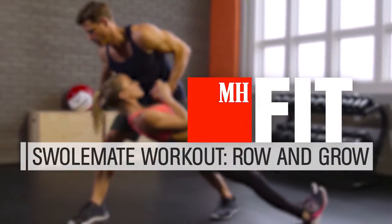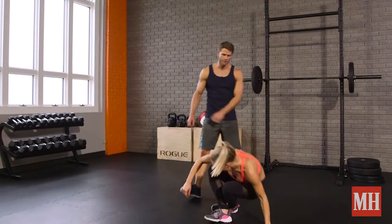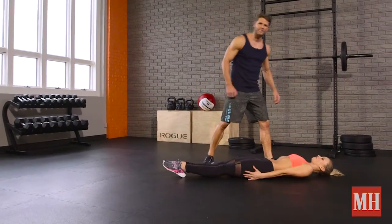I'm Andy Spear, Men's Health Next Top Trainer 2014, and we've got a killer Swole Mates workout coming right at you. Let's get to it. Christina, hop down on the floor. We're going to get into a split stance partner row.